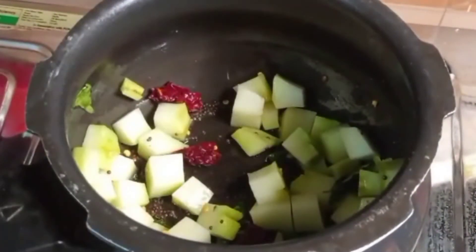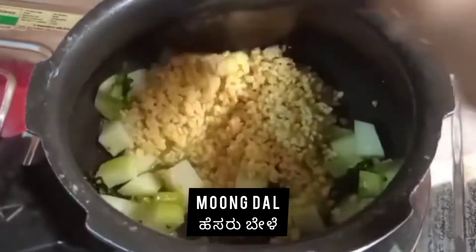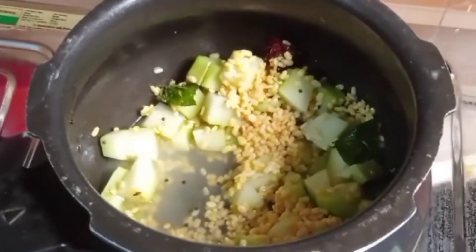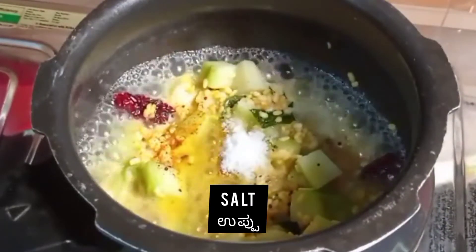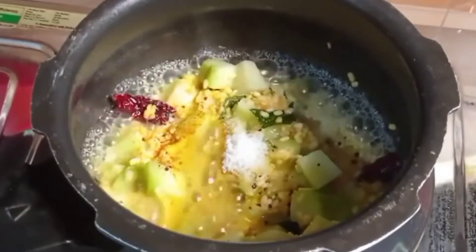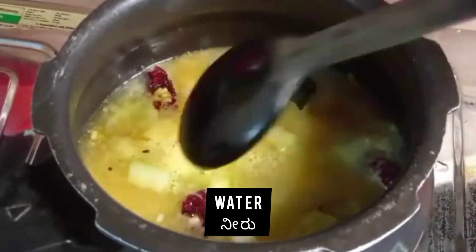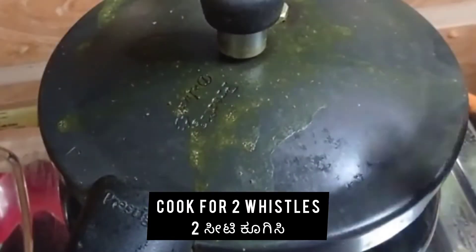Saute all the oil for a minute. Then add Hesar Bele (Moong Daal) and mix it in. Add a little Arshina (Turmeric Powder), and salt (Uppu) as per taste. After adding all this, add water, and cook it in the cooker for two whistles.